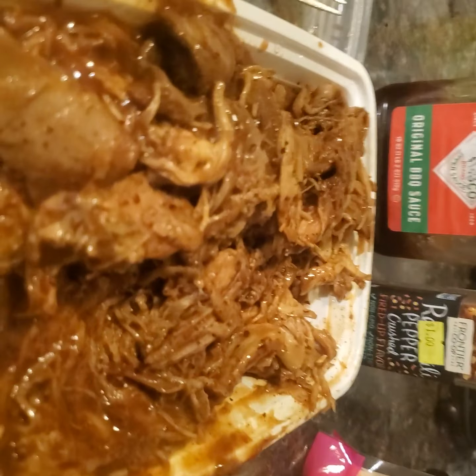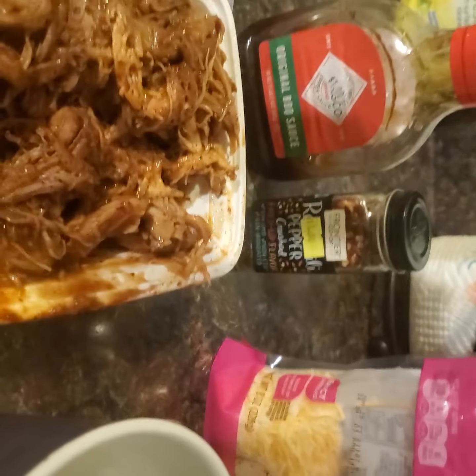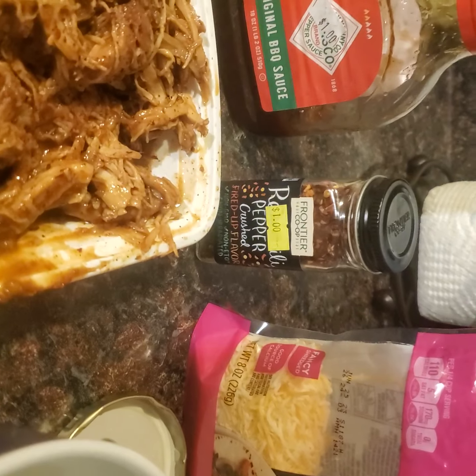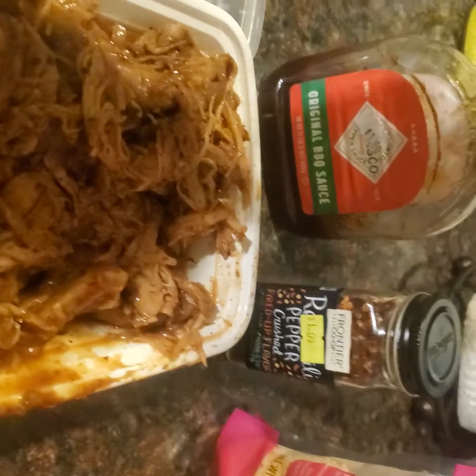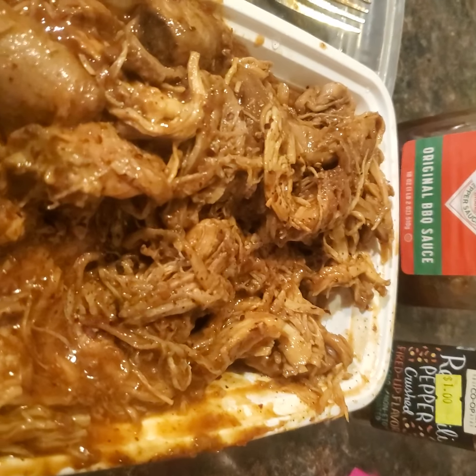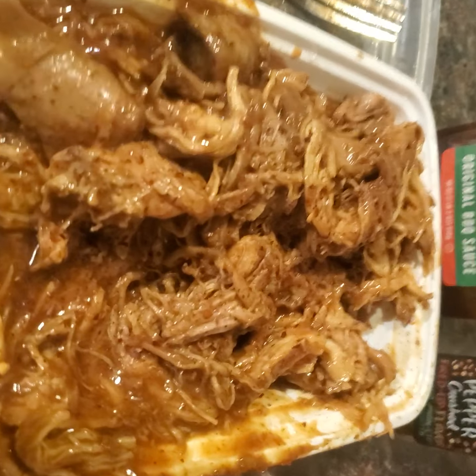The next recipe is so, so good — it's amazing, you're going to love it. I made this pork in the crock pot using original Tabasco barbecue sauce, and we like our stuff extra spicy so we put some hot sauce in there too. I paid a dollar each for those items at a bargain grocery store, which is awesome. This barbecue sauce is amazing. I cooked it in the crock pot yesterday for about 4 hours and it turned out so good.